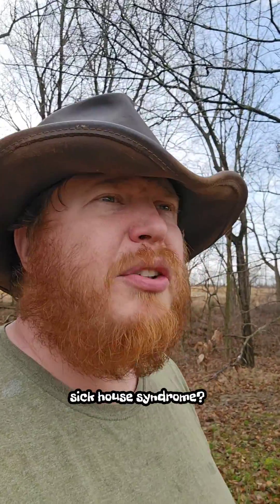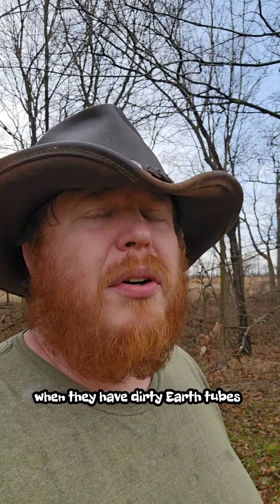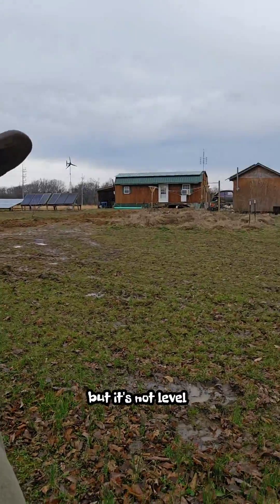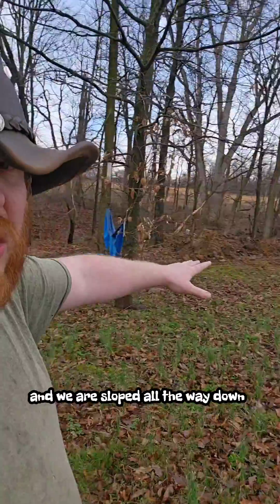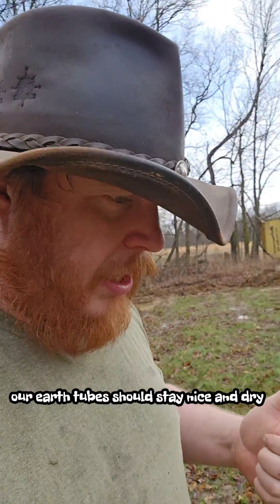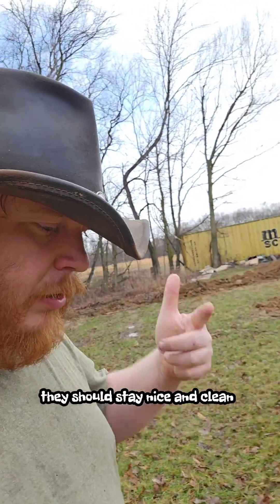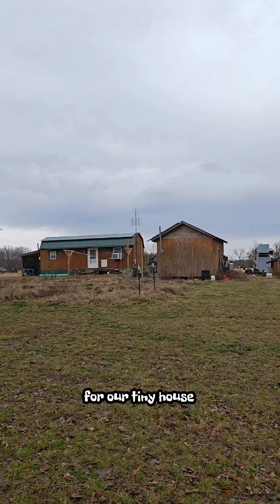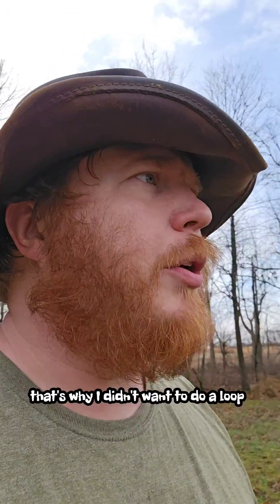They call that sick house syndrome when you have dirty earth tubes. I don't know how level you guys could see it, but it's not level — we are sloped all the way down towards that ravine. So in theory, our earth tubes should stay nice and dry, stay nice and clean, and should work for many, many years to come for our tiny house. That's why I didn't want to do a loop.